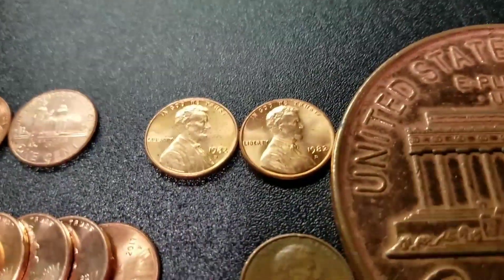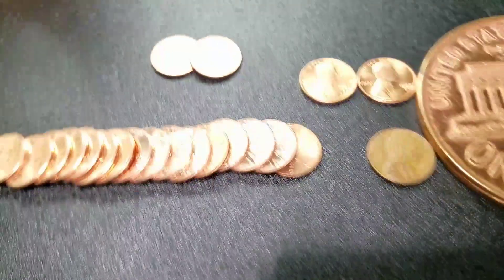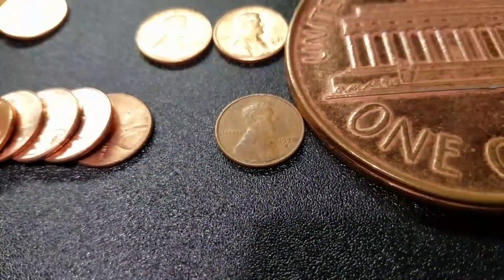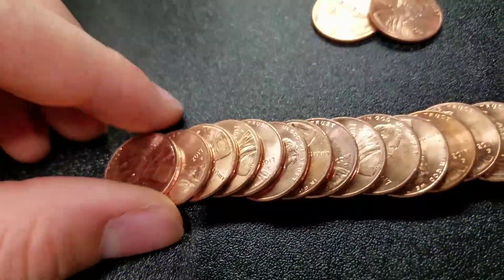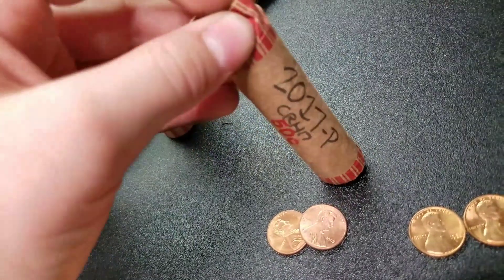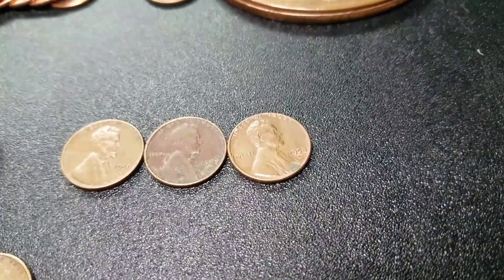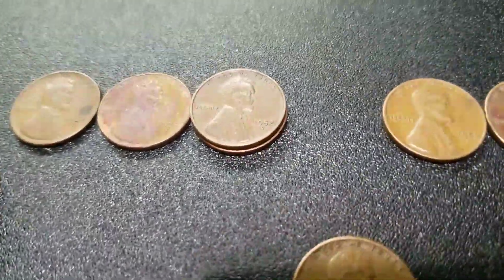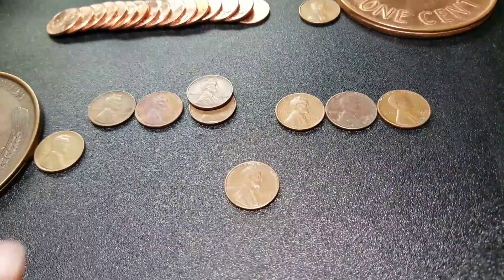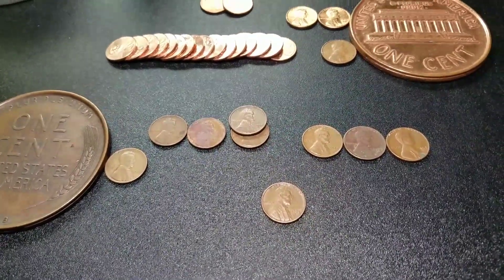All right guys, I'm gonna start with the uncirculated — we have two 1982 Denvers and two 2009s uncirculated. I found more 2009s but they weren't uncirculated. Got a San Francisco 1970 and a bunch of 2017 Ps that I'll add to my stack. For the wheats: a '58 Denver, '57 Denver, '56 Denver, '53 S, two '52 Denvers, a '50 Denver, '49 Denver, and the oldest is a '44 plain — nine wheats total. None are too great but they're wheats. If you guys enjoyed, leave a like, subscribe, and I'll see you guys next time — goodbye!